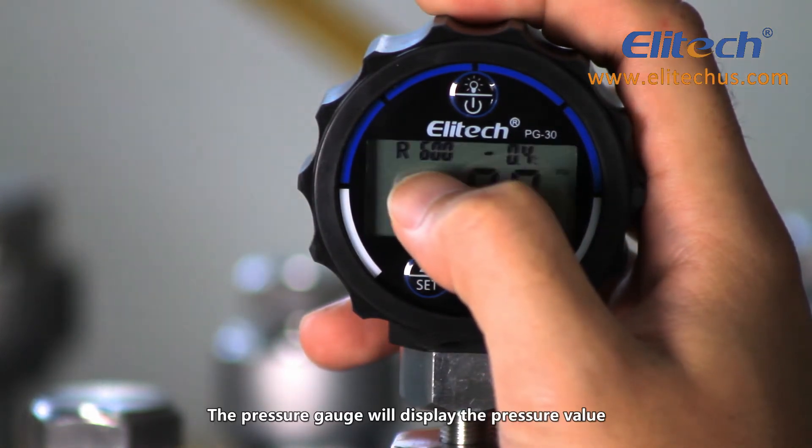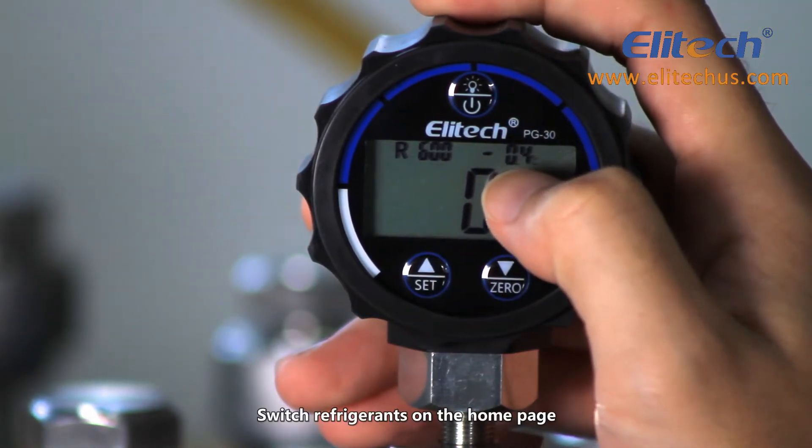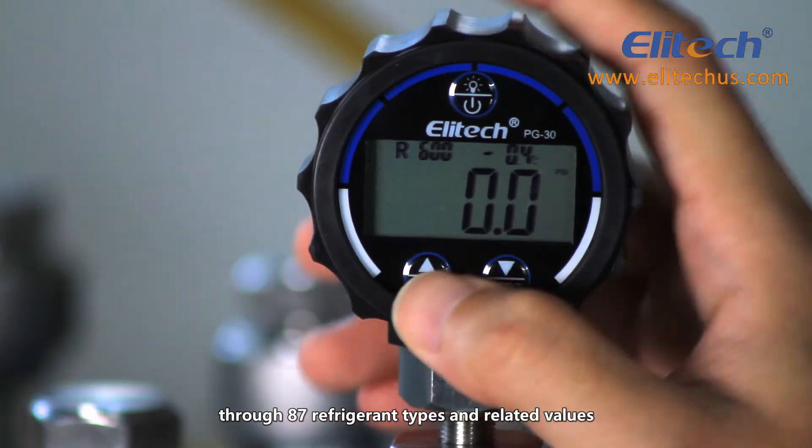The pressure gauge will display the pressure value and unit measurement in the system. To switch refrigerants on the home page, press the set or zero key to switch through 87 refrigerant types and related values.